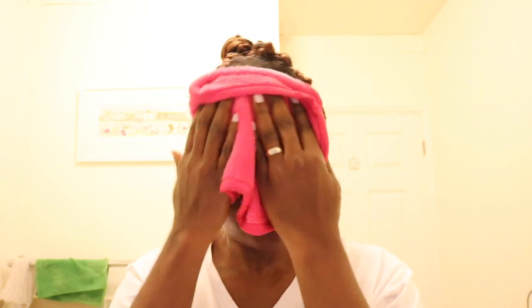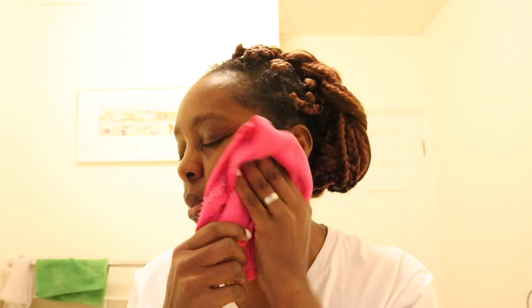Once I'm done with all of the products on my face, I'm going to start to work my face out. That means I'm going to use my face oil to get all of those dyes from my face, and I'm also going to be using my toner.